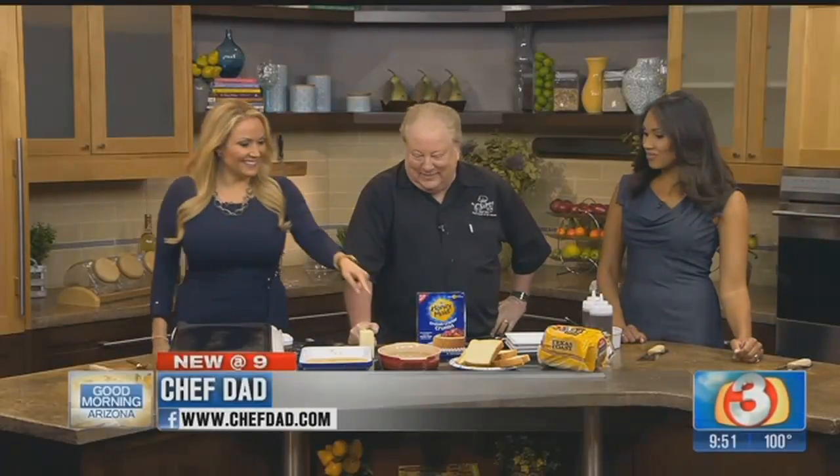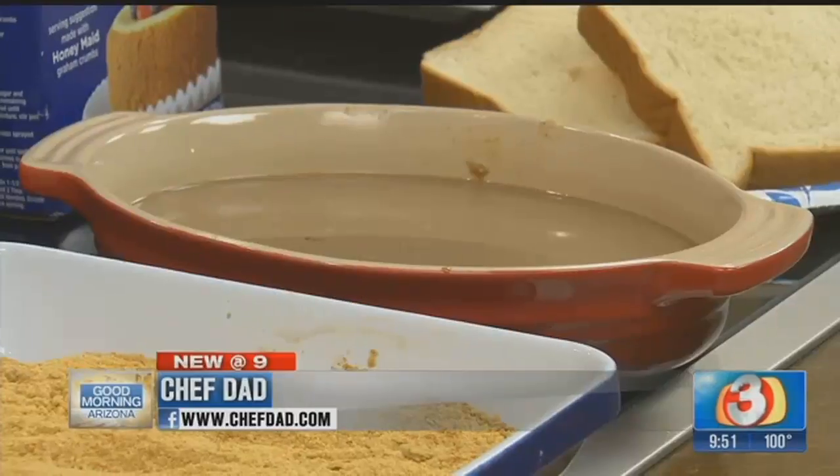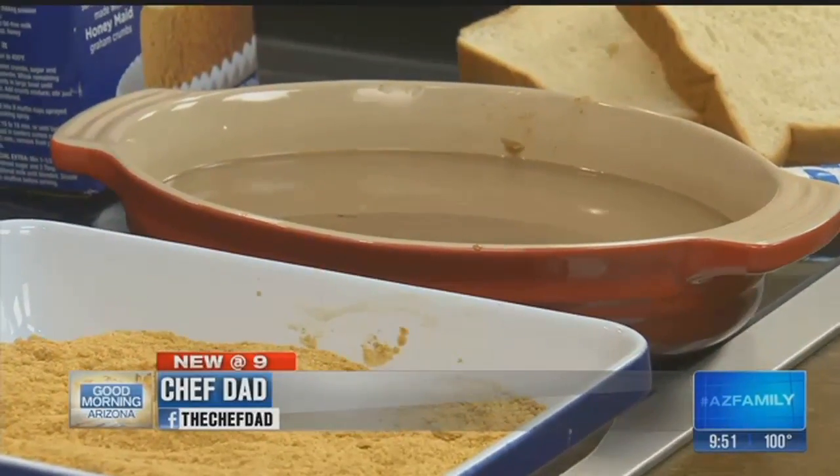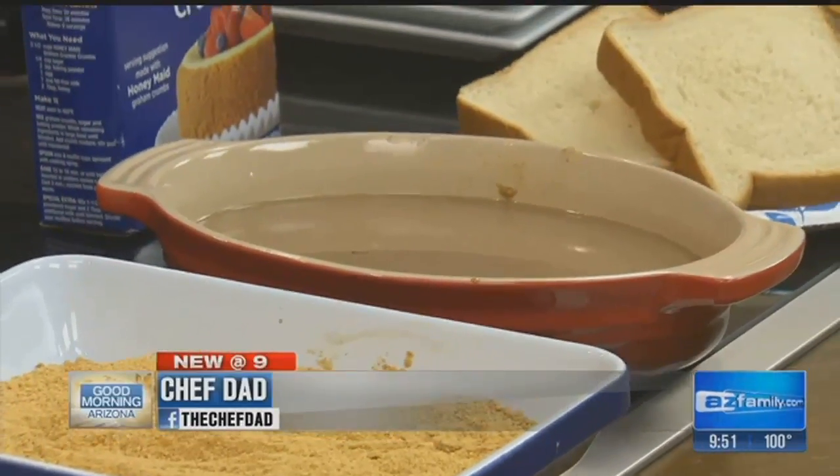Scratch and sniff TV — what's that right there? That is the chocolate mixture we're going to put the bread into. We're going to make chocolate French toast. Nom nom nom, and this is really good. The kids love it, I love it. I love it already. I hope you guys do too.